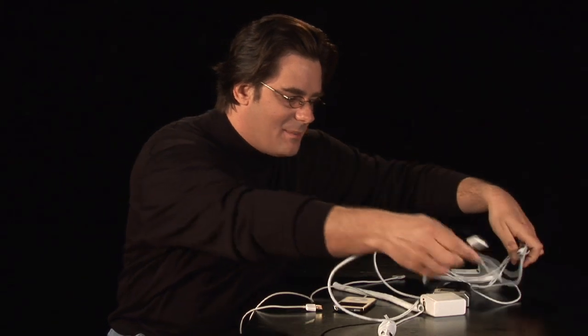But wait, there's more. You want to charge it and watch it on television at the same time, a real big monitor? We've got you covered there with an AV accessory available at Apple.com or your Apple Store.